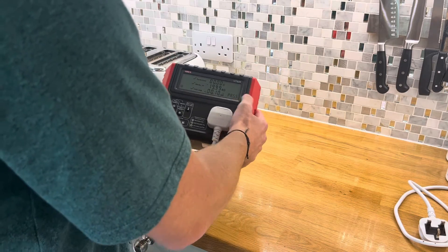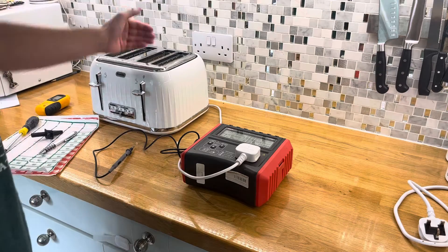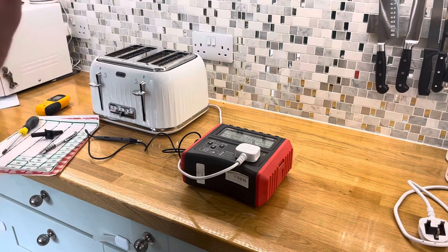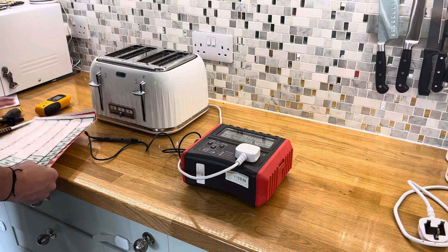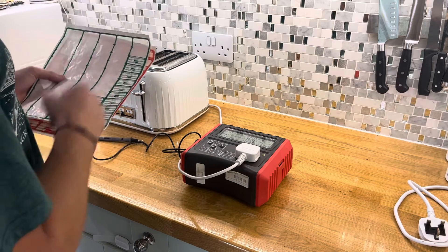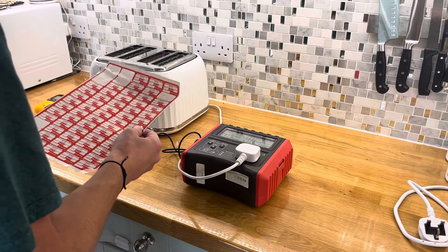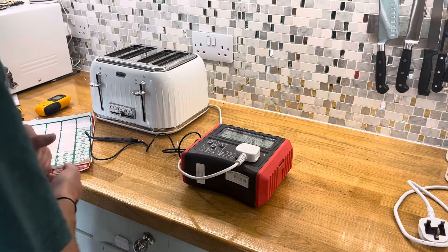We can see the pass result just there. It just takes a moment, and sometimes you have to redo it because your hand can slip when you've got this on a metallic surface. Once you've done that and you know it's a pass, you can take one of these stickers here, fill it in - they're quite straightforward. It'll just be the appliance ID, who done it, the test date and the next test date. For this I'm going to give it a pass and the next one is going to be in 12 months time.